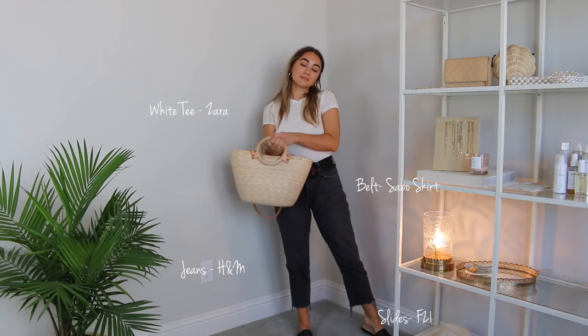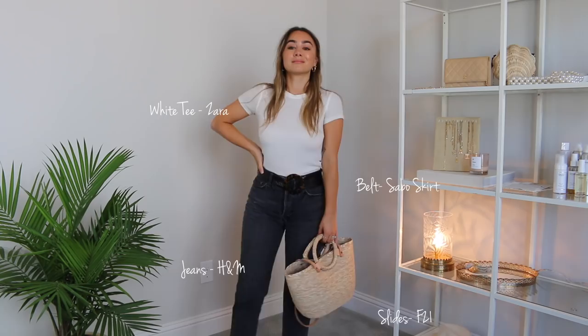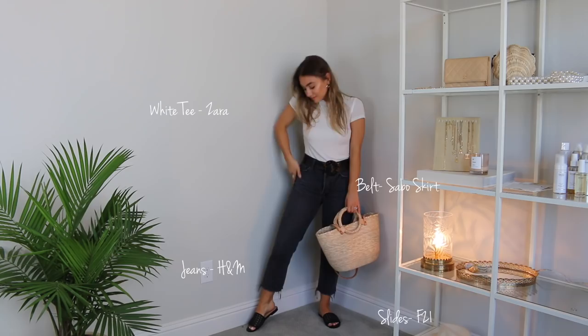So the first item is this basic white ribbed tee from Zara. Now you could literally use any white t-shirt — you could get one from the thrift store, from the grocery store, any basic white tee will work. What I've done here just for a day look is paired it with a pair of black jeans. These are kind of a mom fit style with a cutoff at the ankle, but I love the contrast of the black and white together. It really brings the white t-shirt up a few notches and makes it feel a little bit more expensive and put together.